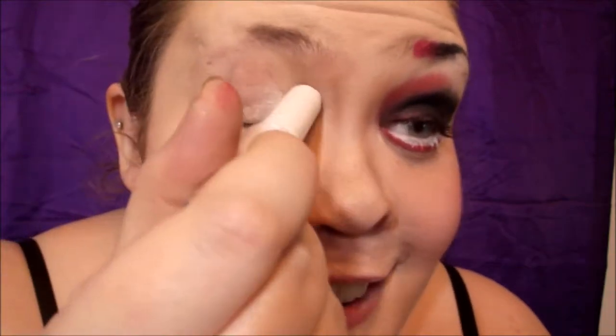I already applied a primer, and now I'm going to add a white base all over my lid. I'm just using my Clean Color white concealer stick — it says White Lies Concealer Stick, but I use it as a white base.